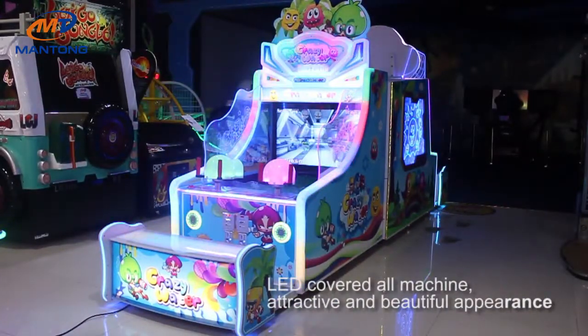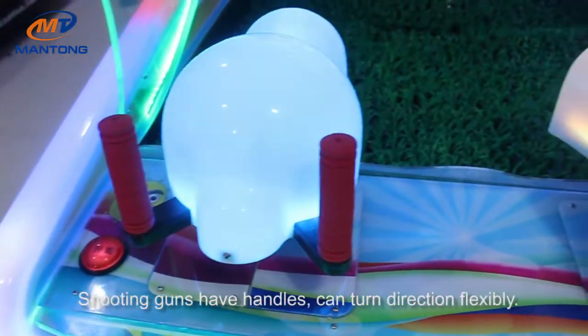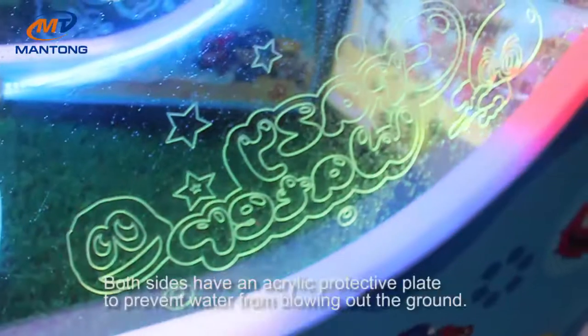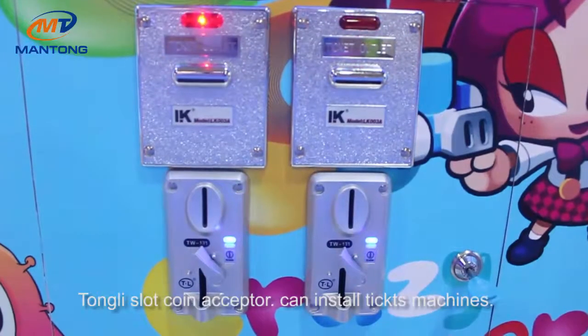LED cover oil machine, with handles that can turn direction quickly, shining zest with bubble-shaped effect. Both sides feature a decorative plate design.